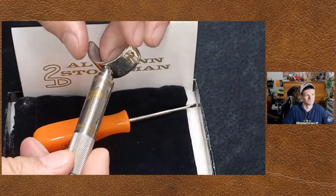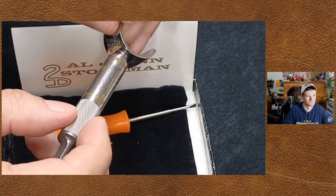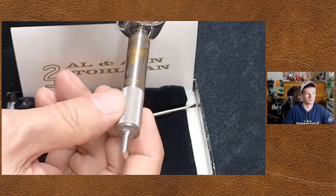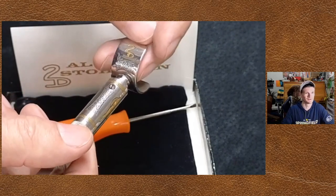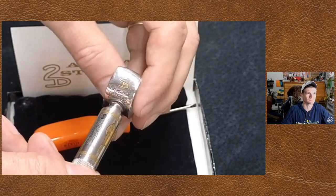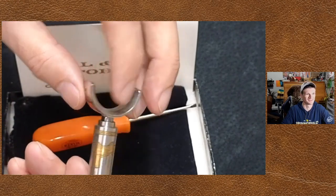It's got their brand on the end of it there. I don't know if you can see it, but it says limited edition, number 37 of 250. That's the Al Stolman and Ann brand - you saw those two lazy A's. Quite often that's their brand that they used on a lot of stuff. Two lazy A's - that was them.